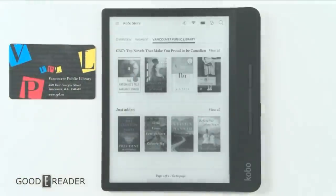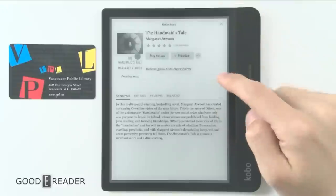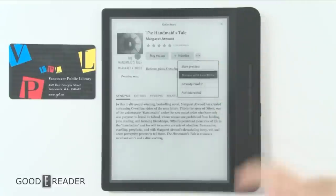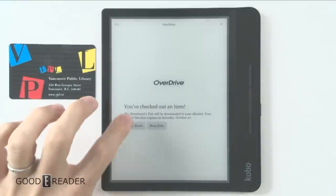I'm going to click on something — this is all super easy. Instead of actually buying it for $11.99, I'm just going to click the three dots and say 'Borrow with Overdrive.' It connects to Overdrive and you've checked out an item. That's it.